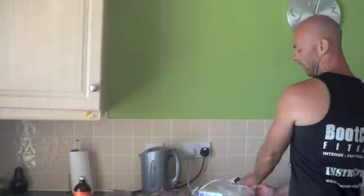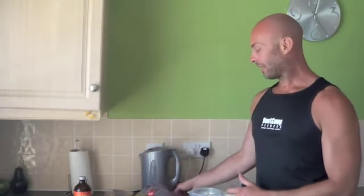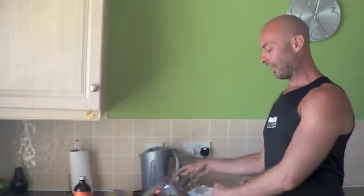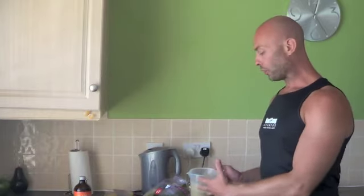And there you have it — a healthy smoothie. You've got your greens in. If you don't like taking your daily greens and you don't like spinach, then this is a great way of getting them into a smoothie. Get your fats in there, a little bit of fruit. You can have that as a breakfast option or a little snack in between meals as well.